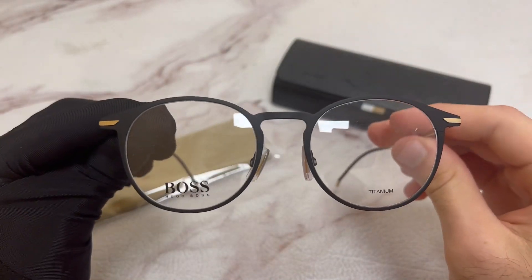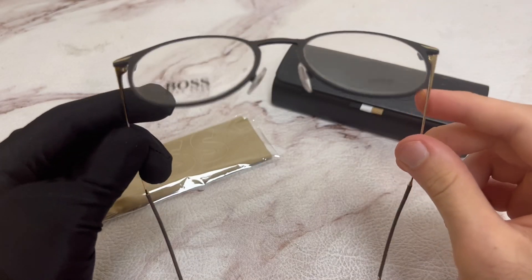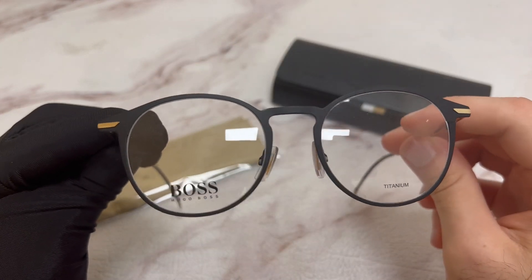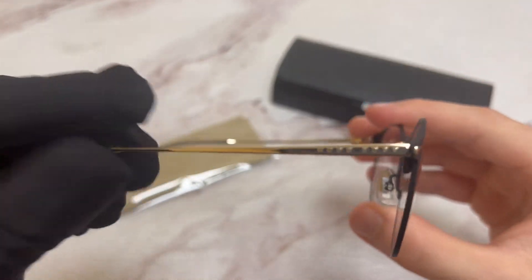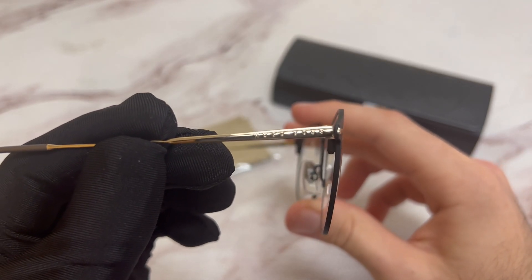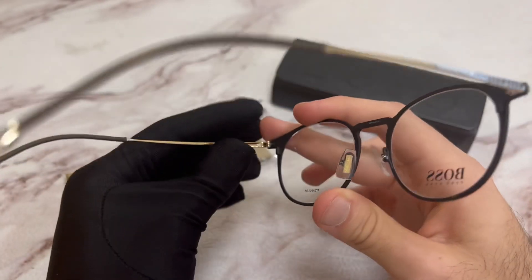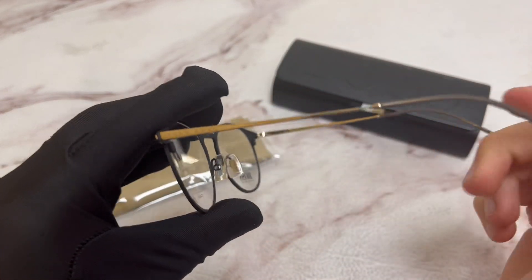The color of the frame is matte black, and these glasses are an oval shape. On its temple, you'll find the Hugo Boss logo in gold, on both sides.